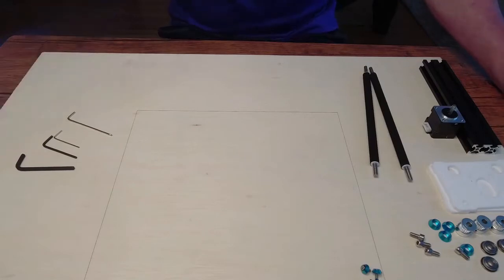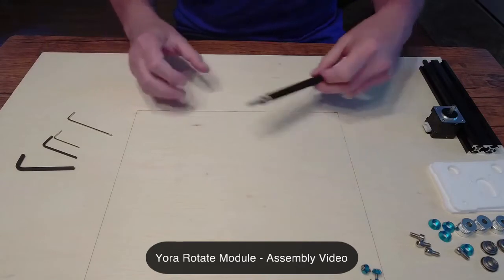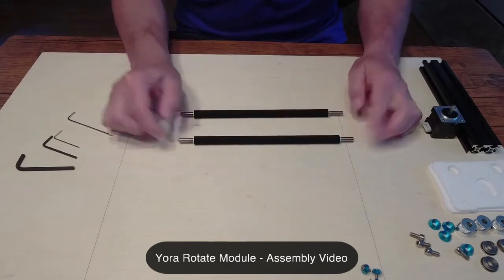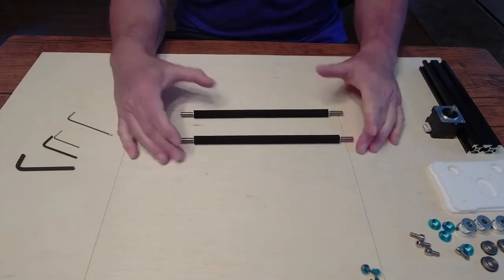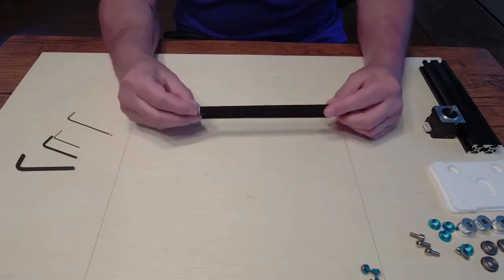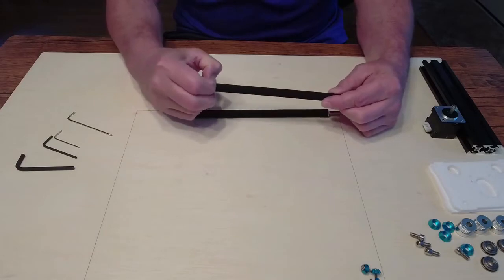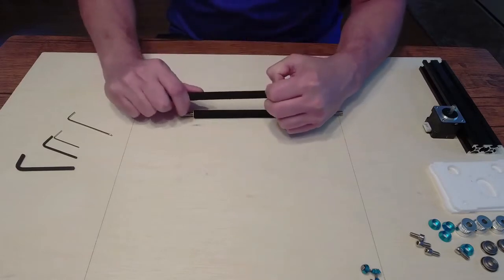Let's go ahead and put together your rotate module. I already had mine put together so I disassembled it to do this instructional video. The first thing I want to go over is the rollers. You will need to take the end pieces off and then you're also going to need to take these little white cap ends off here.